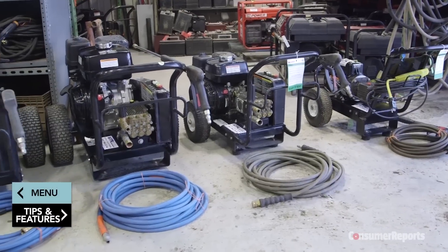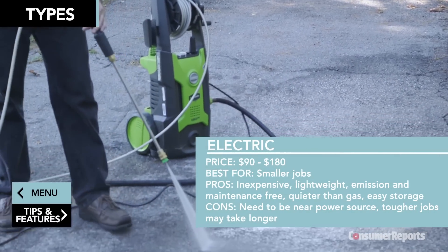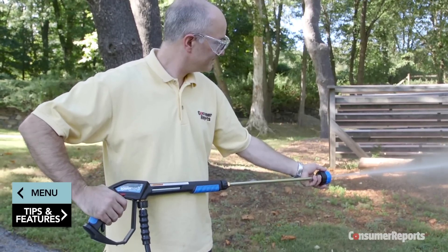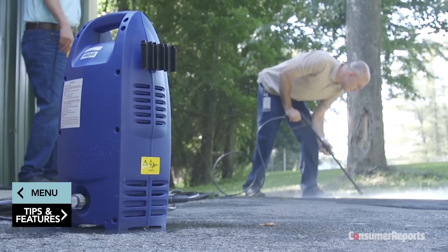You'll need to choose whether you want an electric or gas-powered pressure washer. Consumer Reports tests find electric pressure washers can handle most jobs around the home. They're relatively light and they cost the least. Plus, they're quieter than gasoline-powered washers. And because there's no fuel, you can store electric pressure washers indoors.